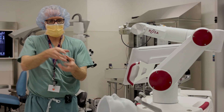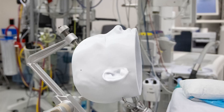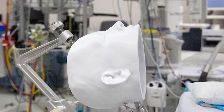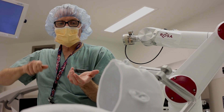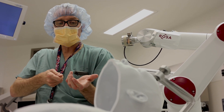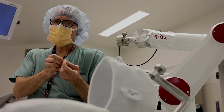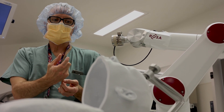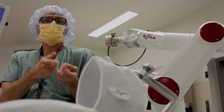Once Rosa's arm comes into the head and is holding that trajectory, we're basically using the arm and the tiny hole in the middle of the arm — it's like a barrel. Then we would take out the drill and we would screw in what we call an anchoring bolt, about two and a half centimeters long. That's fixed — it gets a strong purchase in the bone. It's fixed in the bone, very solid, and that becomes the stereotaxy device.